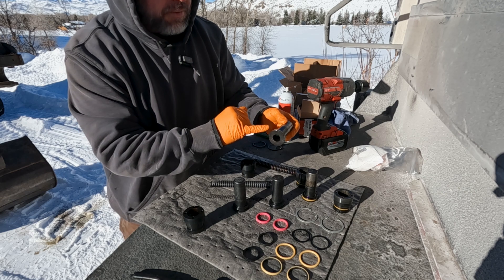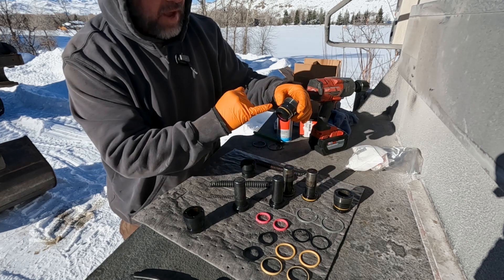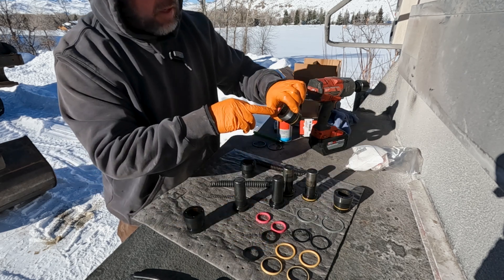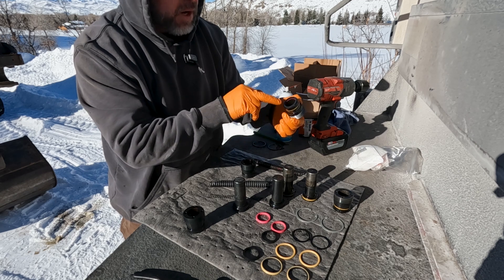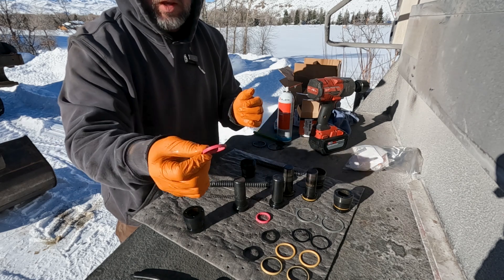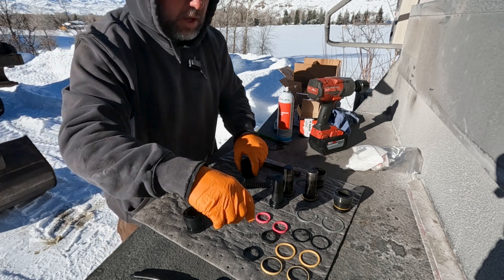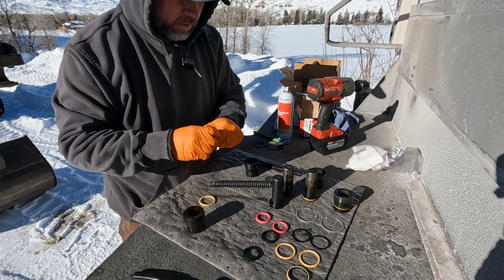If I'm rebuilding this, I do one seal at a time so I don't mess it up. There's one seal on the piston, one on the outside of the bushing, and a couple on the inside of the bushing. You can also see they're different colors - pink and black - and it's good to note which one goes where before you tear it down. We can see the pink ones in the bottom and the black ones up top. You also have to know which orientation these seals go in; there's a top and a bottom to the seal.